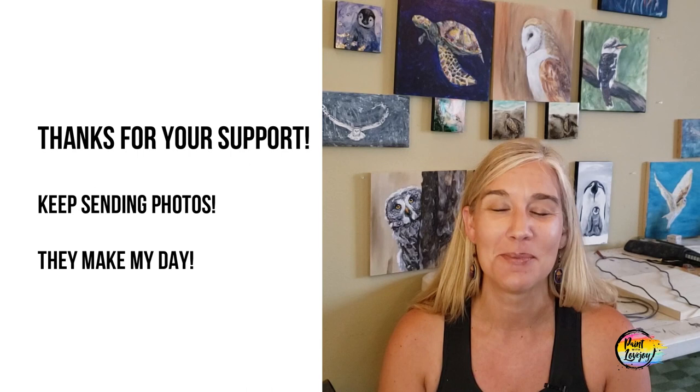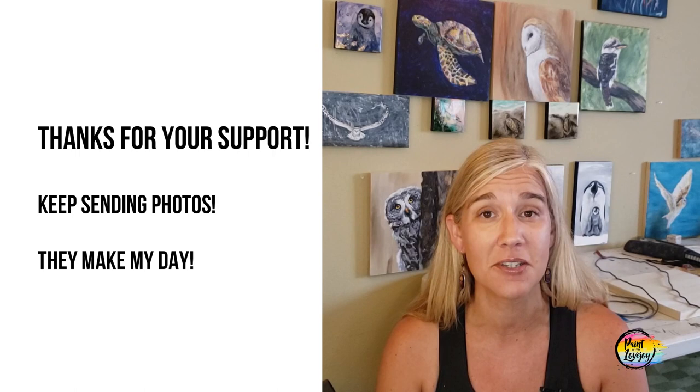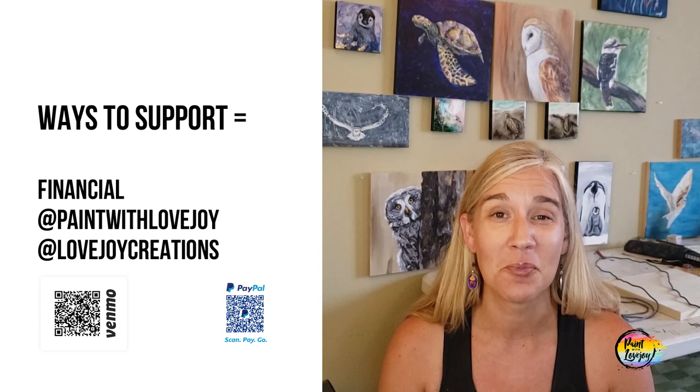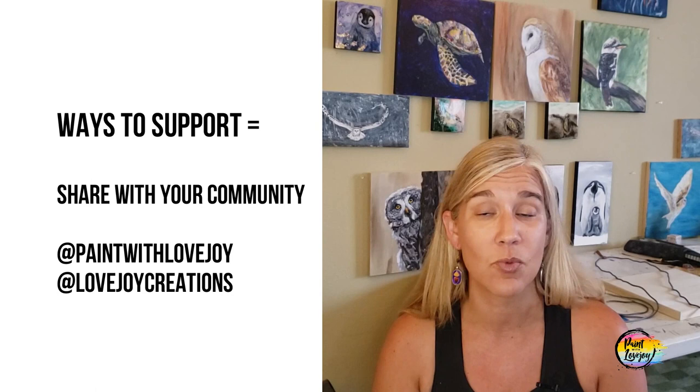This passion project would not be here without your support — you have been a big part of the evolution of the website and my YouTube channel and online presence. Thank you to all of you who have been sending me photos of what you paint — they completely make my day. I love all the comments and the beautiful stories you're sharing with me, so please keep those coming. If you'd like to support Paint with Lovejoy even more, cash is always welcome — Venmo, PayPal, mail a check, become a Patron, or share my tutorials with your community.